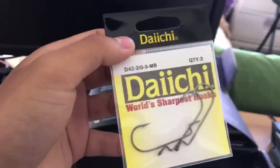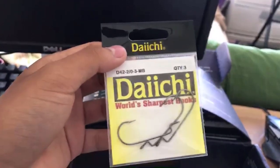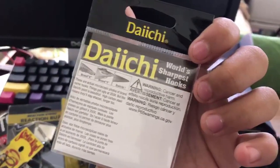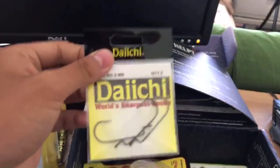Next we have two-ought hooks — I've never used two-ought before. I usually use three-ought, four-ought, and five-ought, those are my three go-tos. But I never used two-ought before — it might be good, so this is something new I'm going to try out.